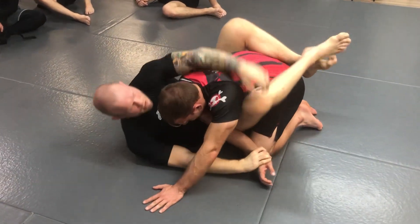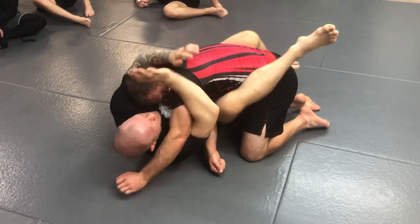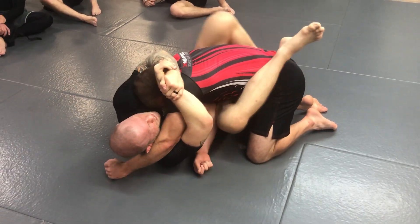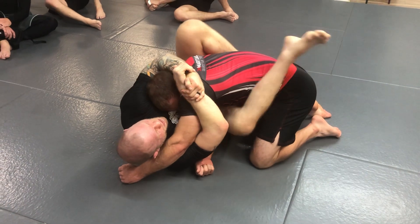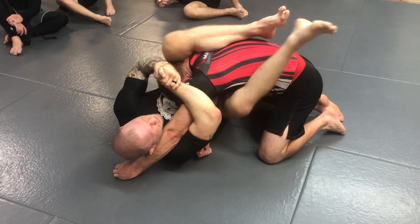Drag the arm across. I go to climb onto his back — his head drives back into me. I immediately scoop, so I control his head and his arm, and I start to put my foot on his hip to climb up. When I feel him slowly start to pull that shoulder out, I'll bring my leg up over and trap the shoulder.